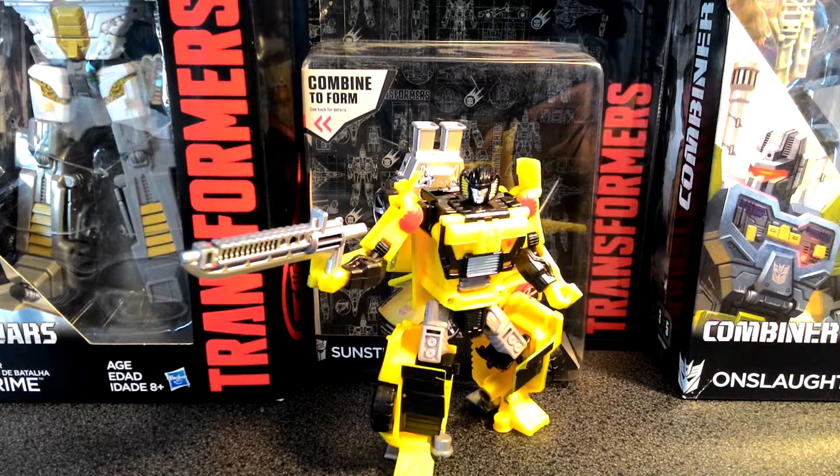It's really detailed. It has the best head sculpt of any Sunstreaker figure that I have ever seen, so I'm really, really excited about this toy. This particular figure stands seven and a half inches tall and is two and a half inches wide. It was done in a light metallic yellow paint scheme with silver and black accents. You can also see some red accents on his shoulder, which is an homage to the G1 figure, and just a really cool design.